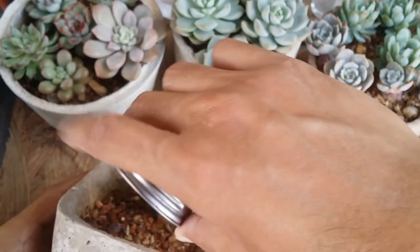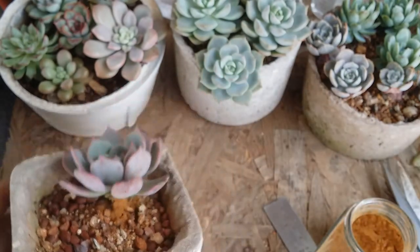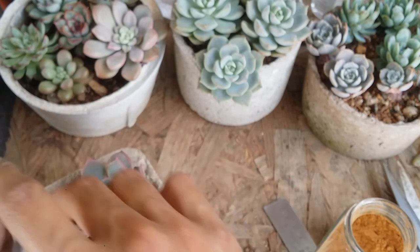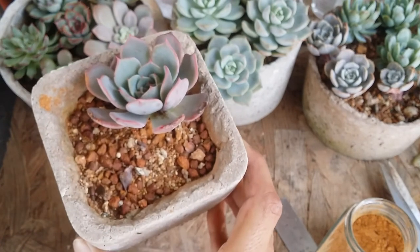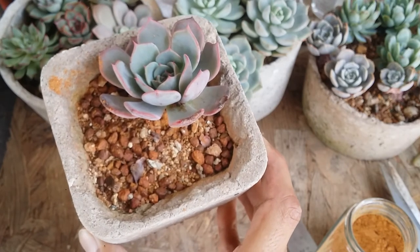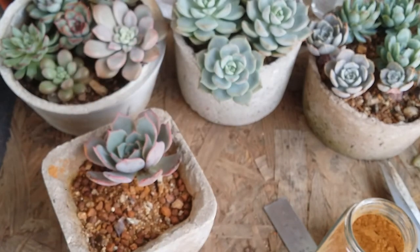I'm tapping some cinnamon powder onto the mother plant cut and onto the soil as well, because there are some mealy bugs. You can see how the ants are starting to run out of the pot the moment cinnamon powder is applied — they do not like the smell of it. Now all I have to do is wait.